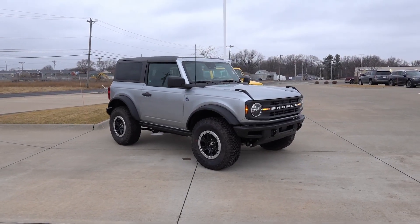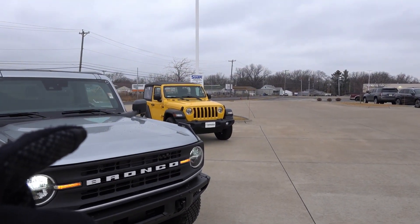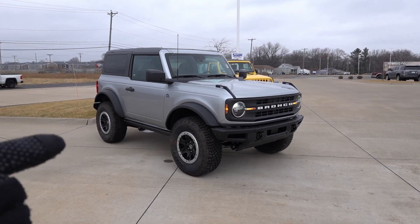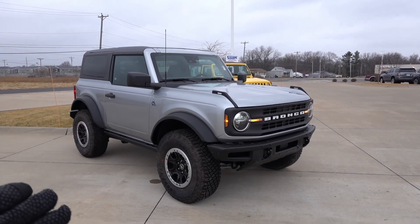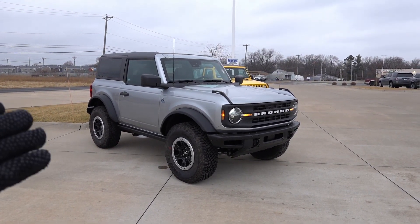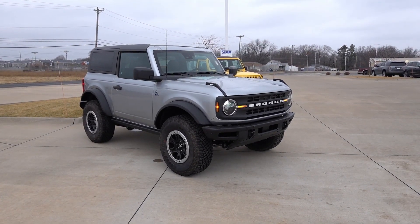Let's check out the Ford Bronco for the very first time together — go over the exterior, interior, and then take it for a drive. There's a Jeep Wrangler over there behind this big Sasquatch — a two-door Wrangler. But all joking aside, this is a 2022 Ford Bronco Black Diamond two-door with the Sasquatch and mid packages. This is the first time I've actually been hands-on with the new Ford Bronco.